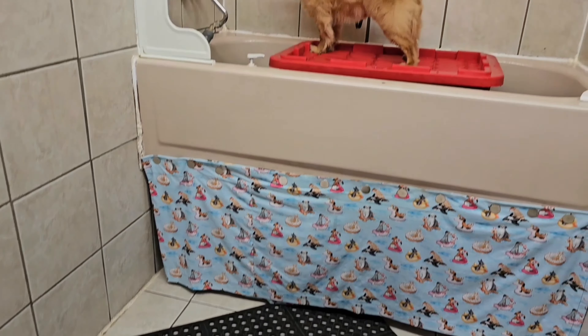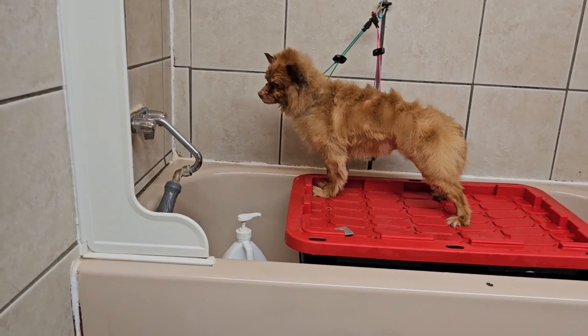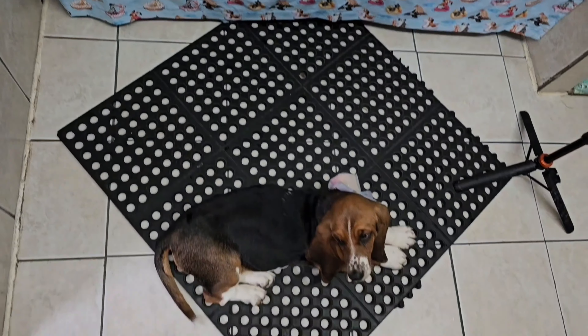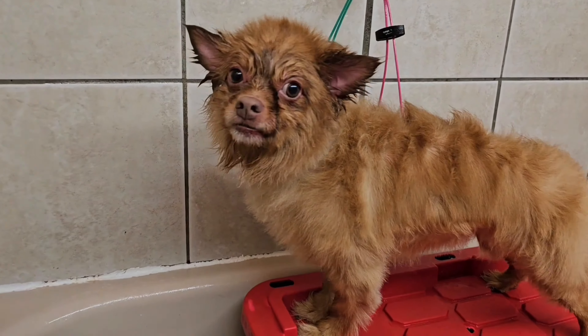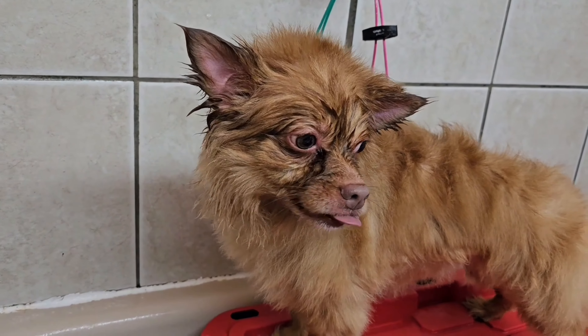Dill is still getting in my way. Now I'm going to step over her and put the Pomeranian away, clean up my mess in the tub, then get him back out and finish blow drying him on the table.